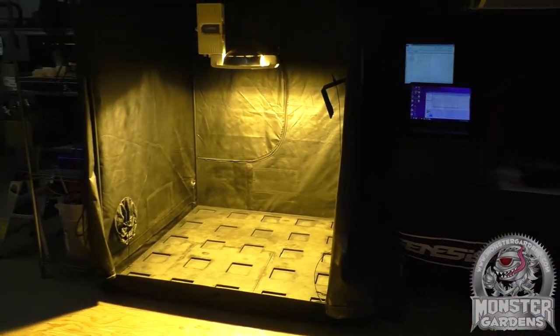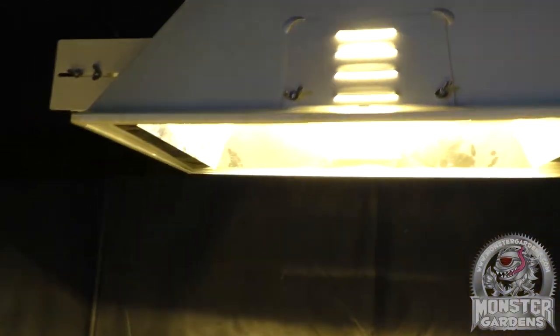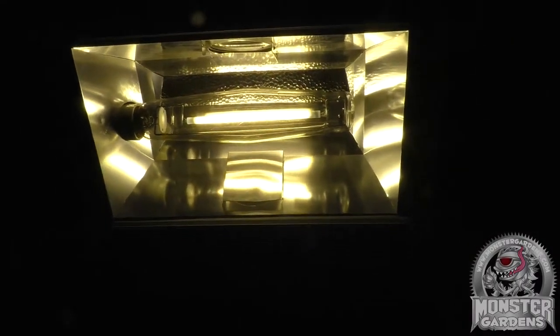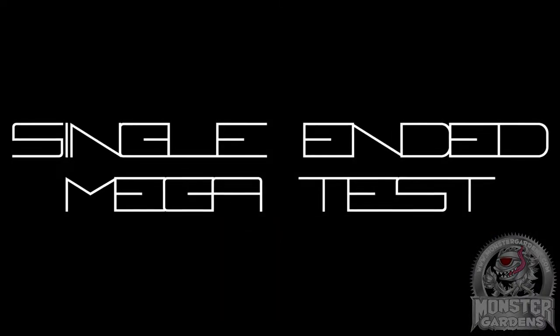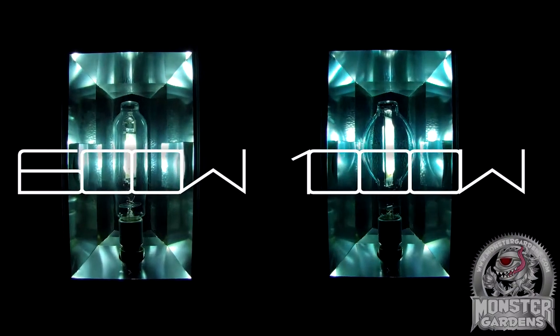Here at Test Lab, one of our aims is to create a regular schedule of tests so that we can perform the same tests year after year. That way we can track existing lamp technologies and their improvements over time. The first of these tests will be our annual single-ended mega test, which comprises two parts: part one is 60 x 1000-watt high-pressure sodium bulbs, and part two is 60 x 1000-watt metal halide bulbs.